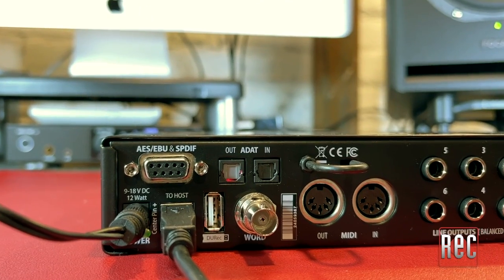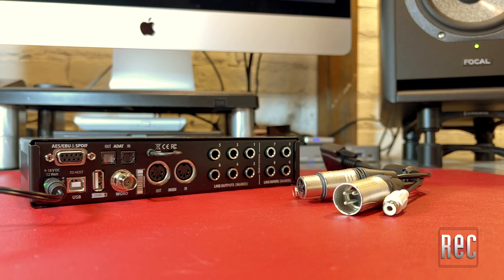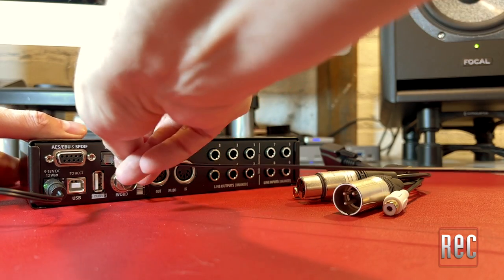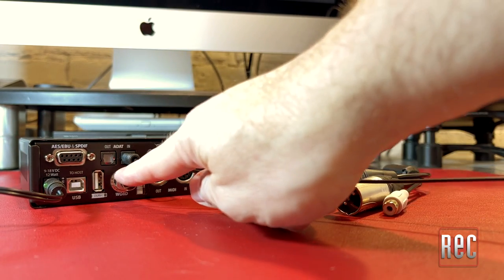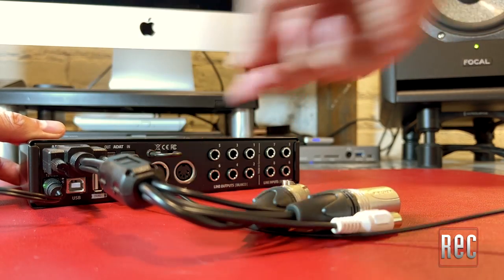The UCX2 also contains traditional 5-pin MIDI in and out. For digital connections, there is a pair of ADAT optical ports, BNC word clock, and both stereo AES and SPDIF on an included multi-pin breakout cable. This gives the UCX2 a total of 20 inputs and 20 outputs — 16 analog and 24 digital.